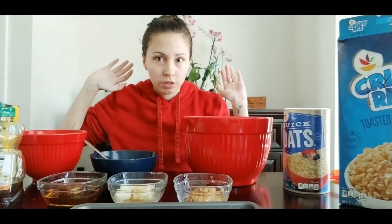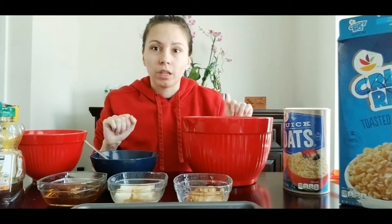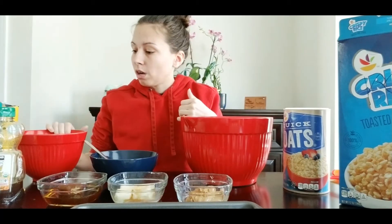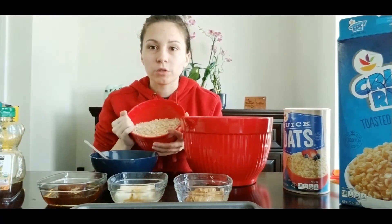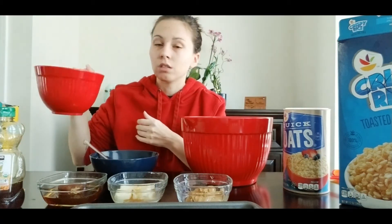Good morning, this is Ms. Caitlin from the Hillmarket Gainesville Community Library. I'm here to do quarantine cuisine with you today, and we're going to be making chewy granola bars. So let's get started. I've got one cup of crispy rice and two cups of quick cooking oats in here — this is going to be the base.